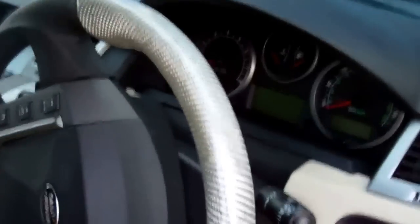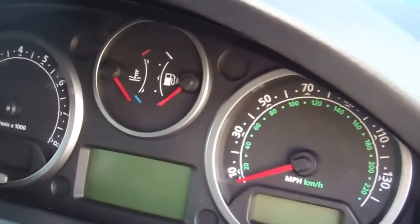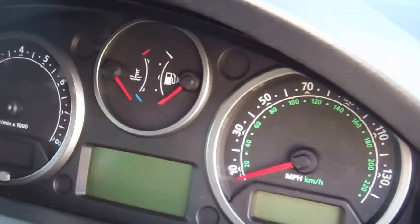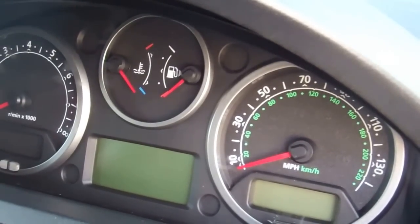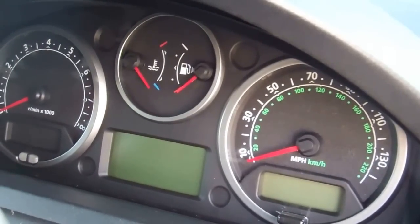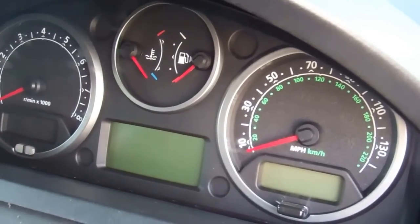A couple of things before we start. If you're going to change your speedo or you've got a fault with these instruments, be very careful. They're coded together. I believe the LCM, one of the other modules, and the instrument cluster are all coded together. And if you change one of them and not the others as a set, you get into trouble because apparently the speedo cluster contains the CCF files, which are the configuration files for your car.